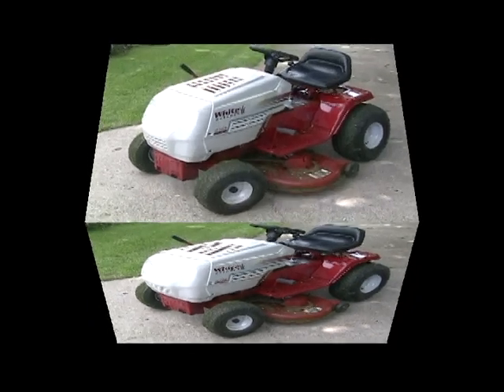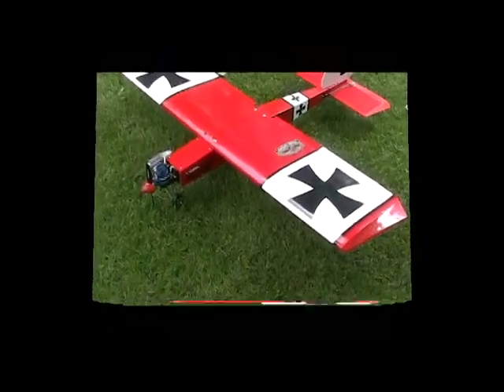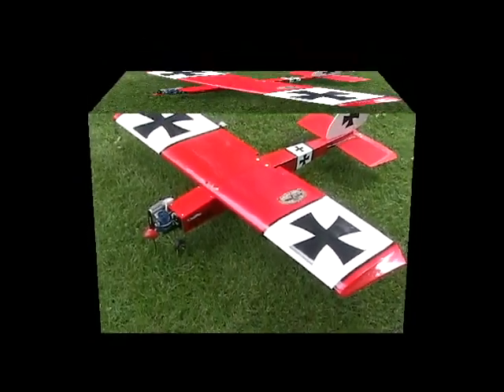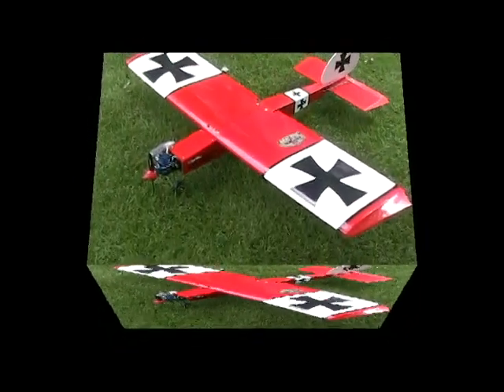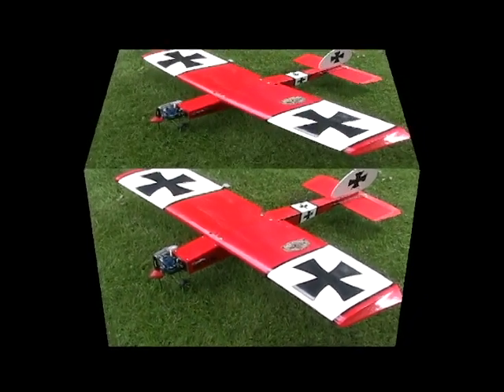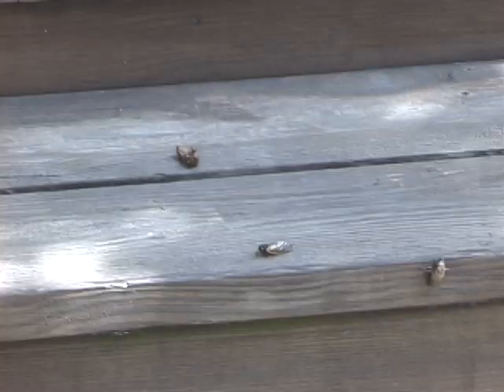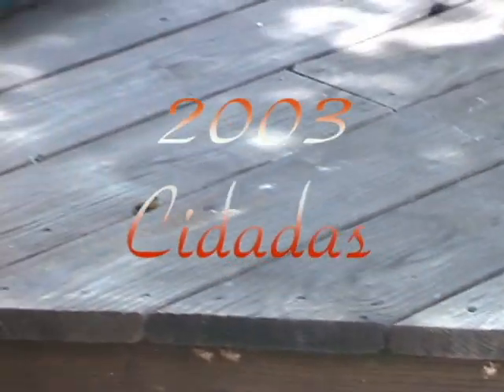Way back in 1941 I was working on a farm hoeing corn for five cents an hour. I worked a hundred hours, got five dollars, went to town on Saturday and spent all of it. I bought a Big Bend watch for a dollar ninety-eight, my dad got one for a dollar ninety-eight, bought a harmonica for fifty cents, and spent the rest on pop and candy and stuff.